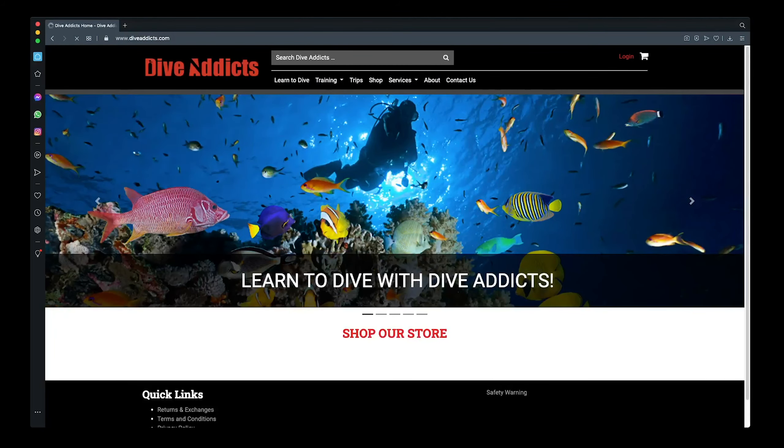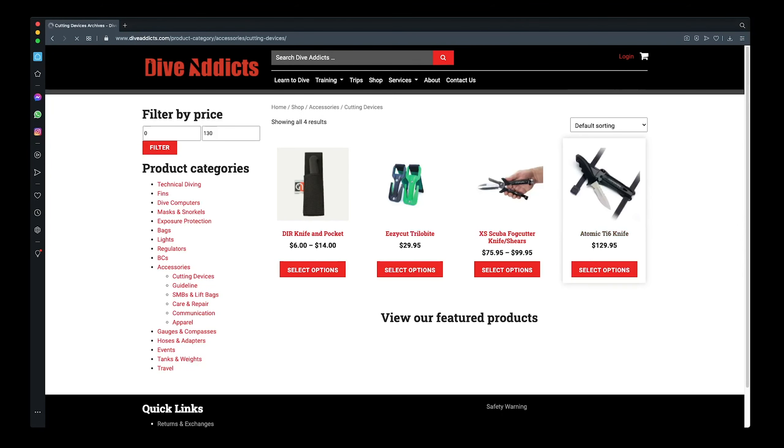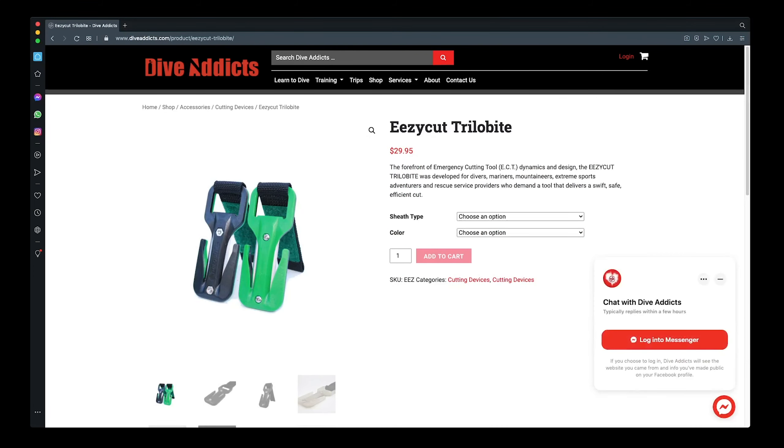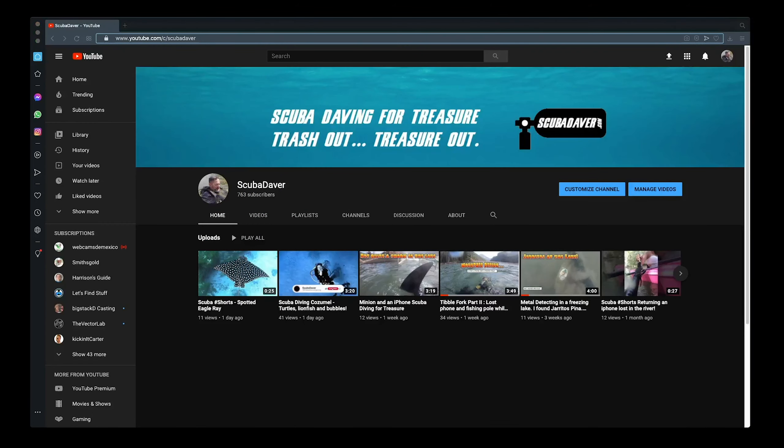Let's go check out how much these cost. Looking at the cutting tools — there it is, $29.95. All right, we can probably do better with a 3D printer, so let's go to Thingiverse.